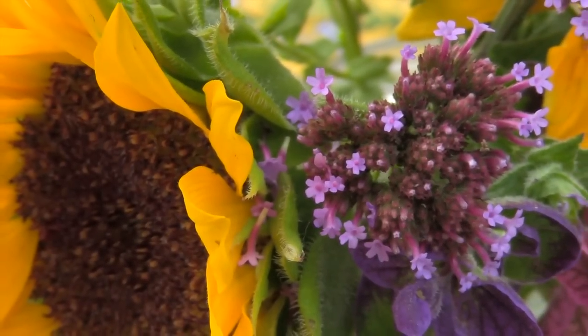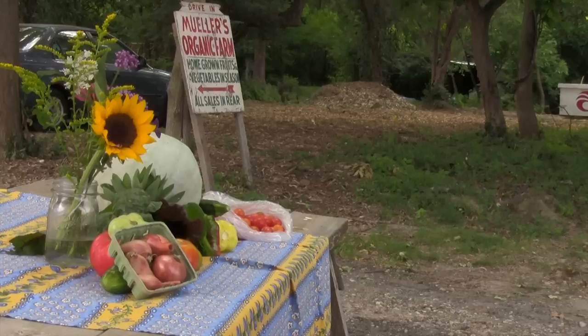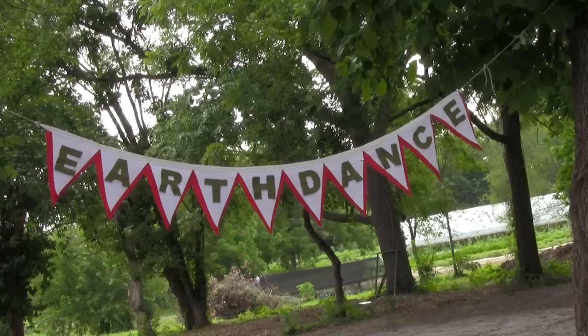This one is called a Jimmy Nardello pepper — we call him Jimmy for short. This is an Eco pepper, and they're both sweet and pretty, just like these flowers we also have in our share, which are also very sweet and pretty. And I think that's it — week 12!